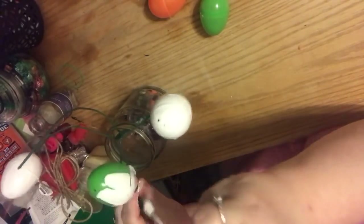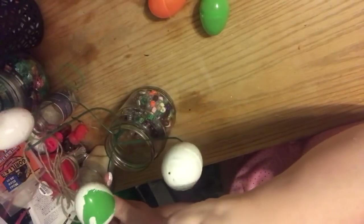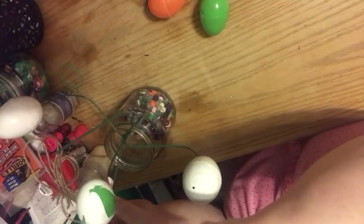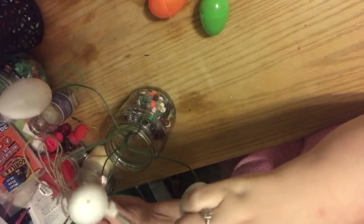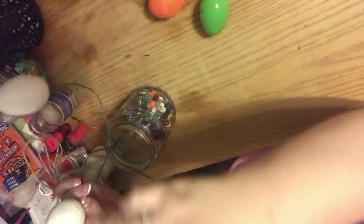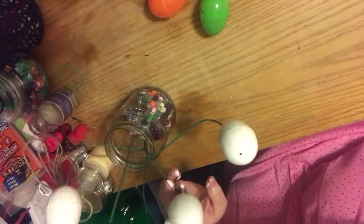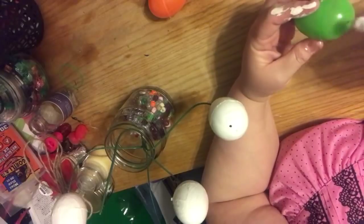When I was around six or seven and eight, we took a ceramics class. My mom's friend Joni Prisco taught ceramics. What she would do is we would just paint however we wanted, and then she would go back and add the fine details for us.